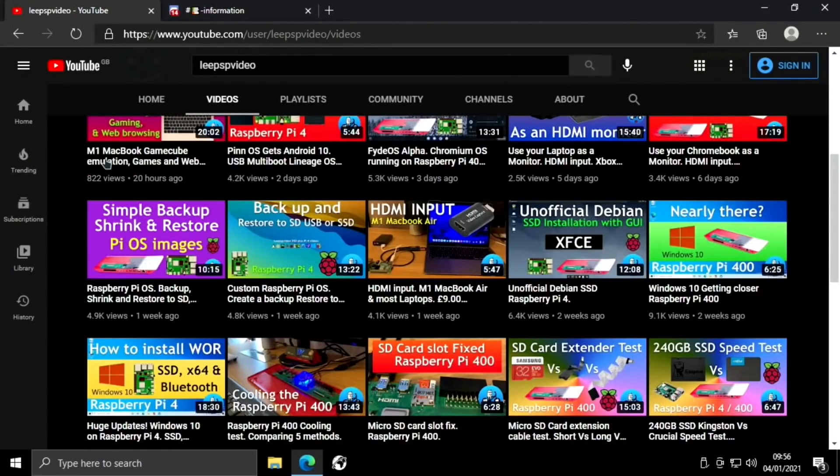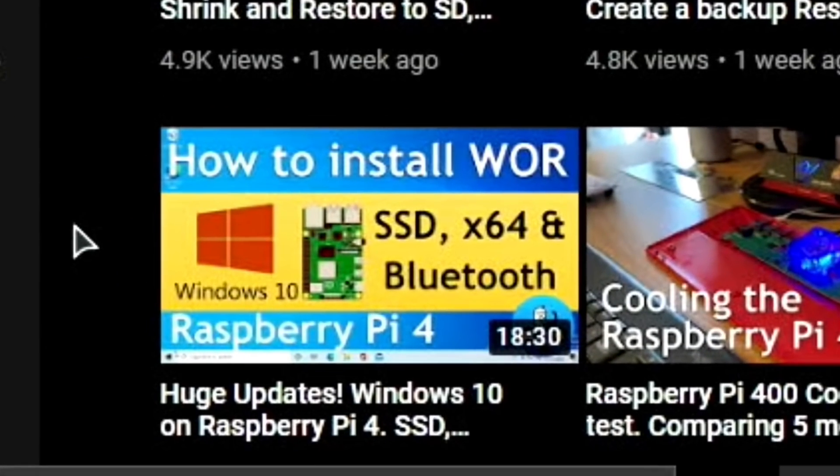If you go to my channel, I've got a playlist of Windows on Raspberry Pi including how to install WOR. That was a big update because X64 app support became available on the Pi 4, and also Bluetooth audio. I was running it from SSD but only from USB 2, but I was getting good speeds.